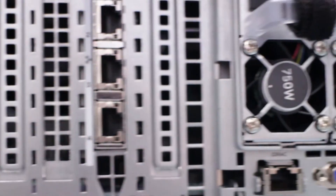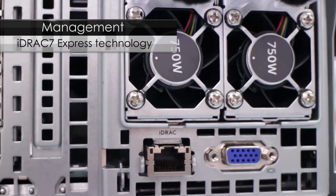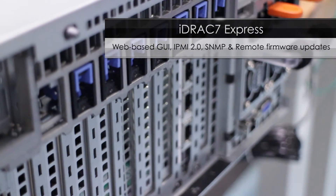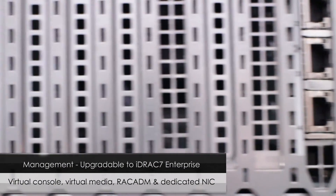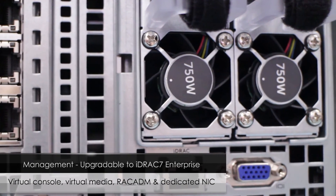The Dell PowerEdge R920 comes with iDRAC 7 Express as the base option. This will give you a web-based GUI, IPMI 2.0, SNMP, and remote firmware updates. If you like, you can upgrade to the iDRAC 7 Enterprise to add features like virtual console, virtual media, diagnostics, rack admin, and a dedicated NIC.